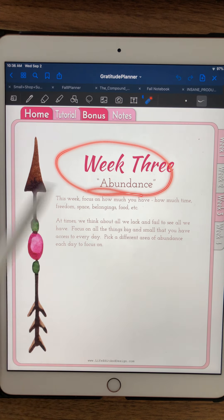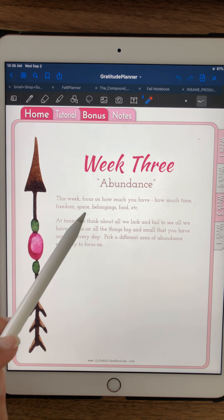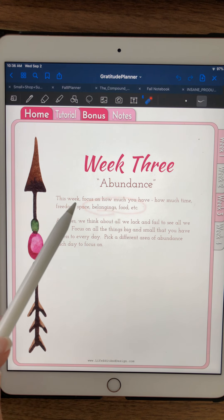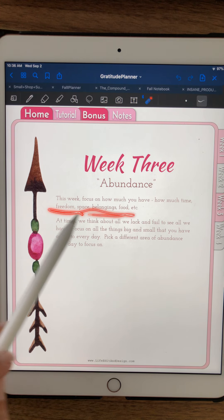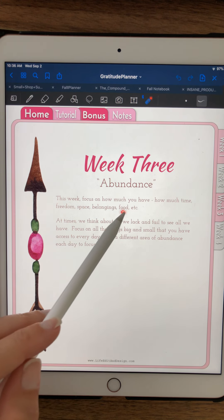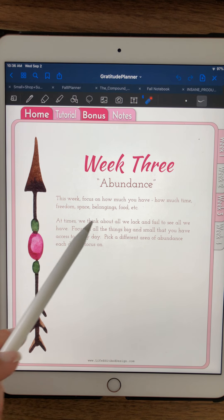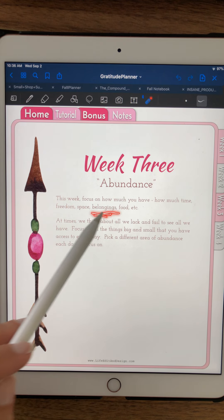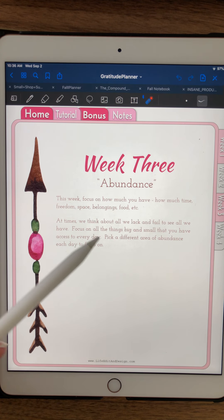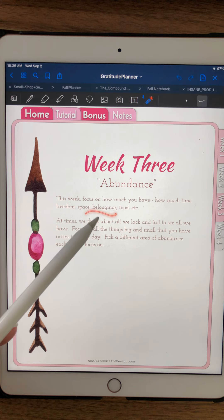Then week three — abundance. This is where we want to look at how much freedom you have: how much space, time, belongings, food. We're always focused on the lack, on what's missing in our lives. But take some time and really look at your surroundings. When you sit down at the table for dinner, look at how much food is there and the fact that there's always food there. Look at some of the things you're surrounded by — we're always focused on how our TV isn't as nice as someone else's, but you have a TV and you can do things on it that you want to do.